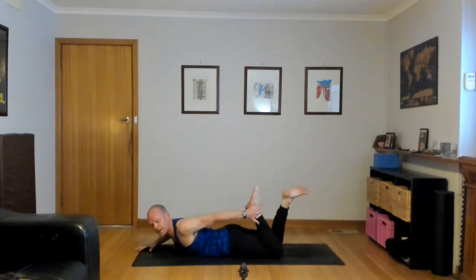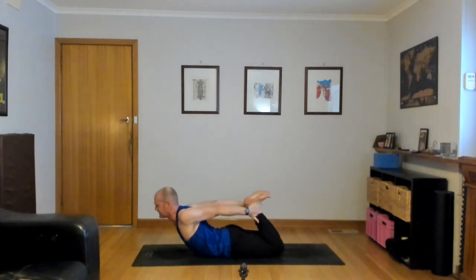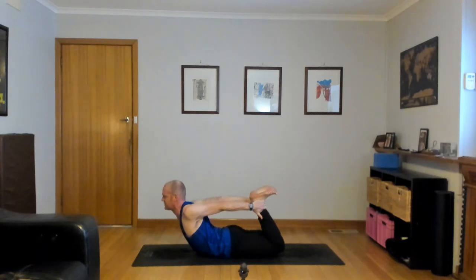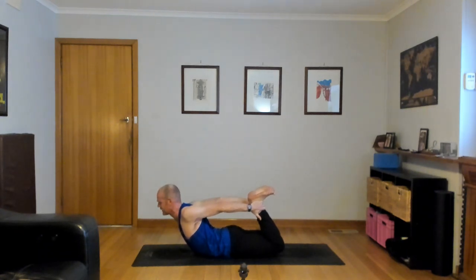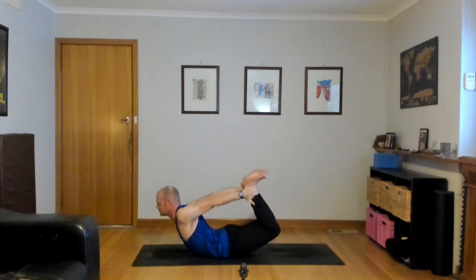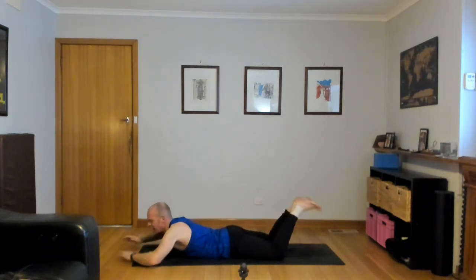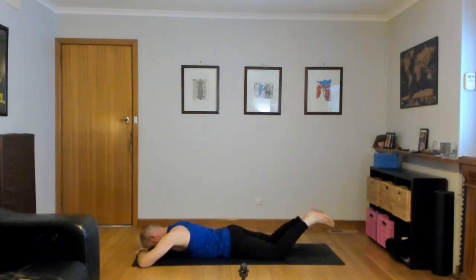Awesome, you guys. Bend both knees, reach back, catch your feet or your ankles. Maybe flex your feet if you grab your ankles. Thighs down, lift the chest — use your legs to stretch. If you like, lift the thighs and kick a little more. Dhanurasana, bow pose. One more big inhale. Exhale, come down. Take a moment, rest your head. Really good.